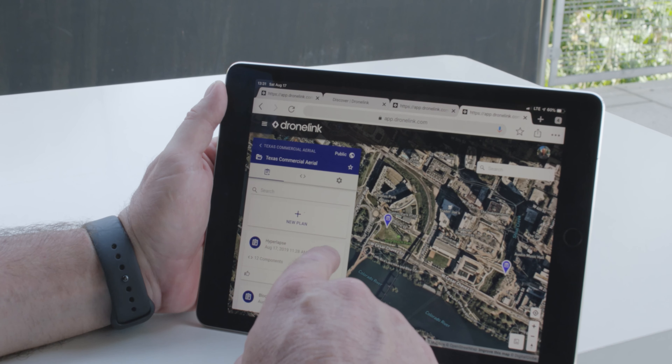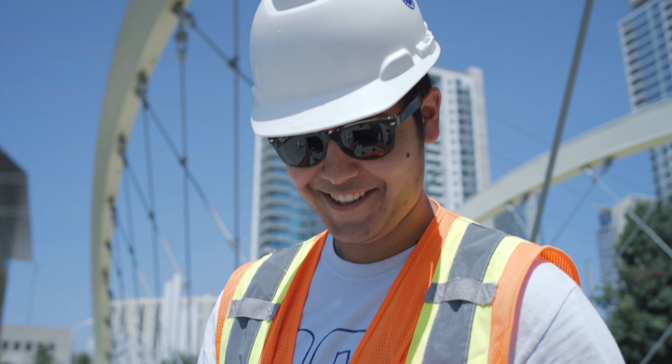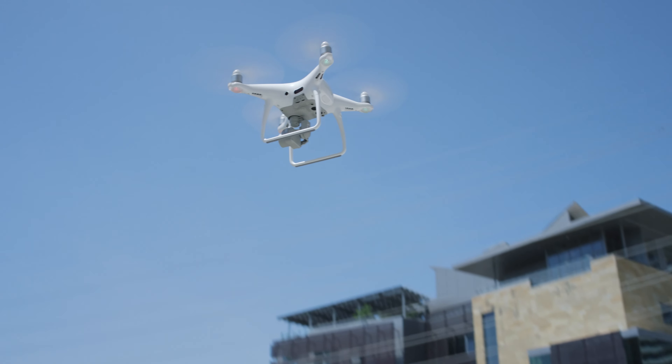We can just pull this particular component and put it into the flight plan — we don't have to replan every time. It's a one-stop shop with an app to pick up and take pictures of the building envelope, to map the job site, and it's easily repeatable on a different site.